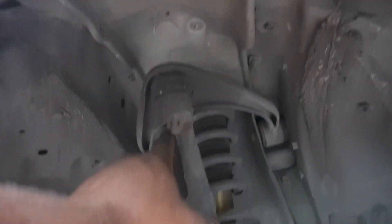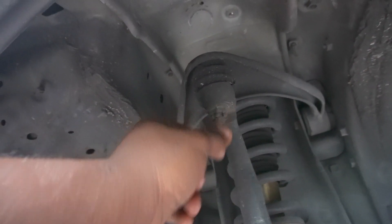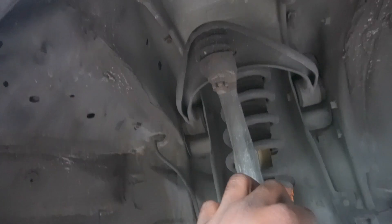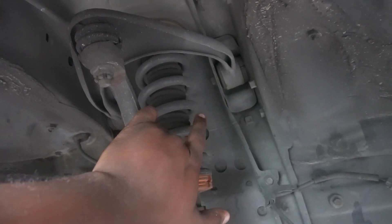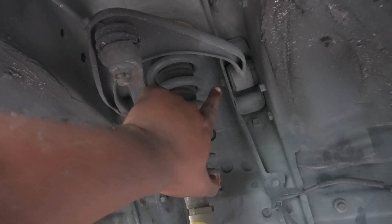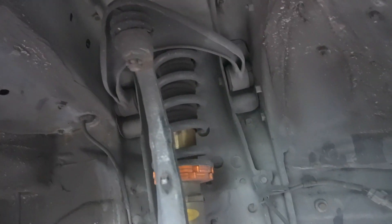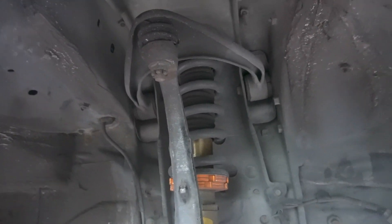This install is pretty simple — well, it should be. All we have to do is remove this castle nut right here, then probably hit this with a hammer so the steering knuckle can pop out, and after that there are two bolts up here — one right there and one on the other side — and after that the upper control arms should come out.